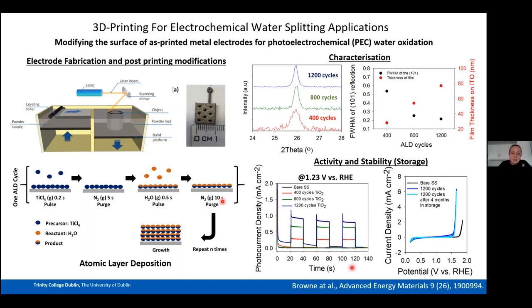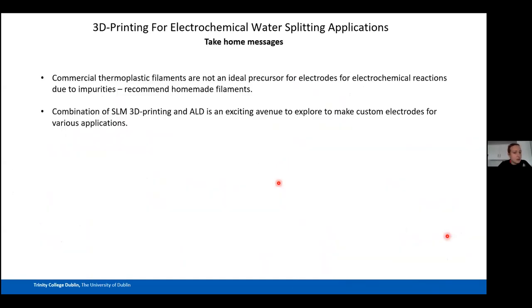For stability: since photo-electrochemical or traditional water splitting may rely on intermittent energy sources, we compared CVs of TiO₂ electrodes when freshly made versus four months later in storage. The electrodes showed essentially no loss of activity after four months, confirming excellent long-term stability. That concludes the 3D printing section.